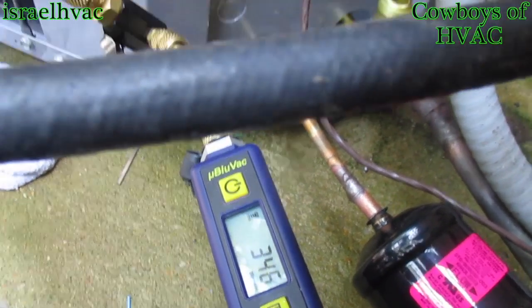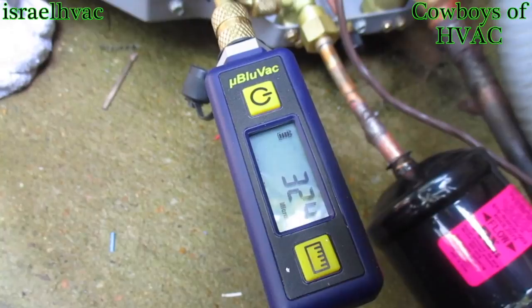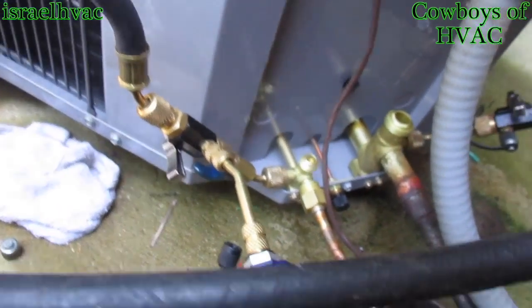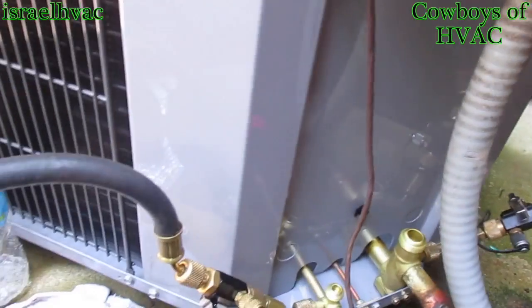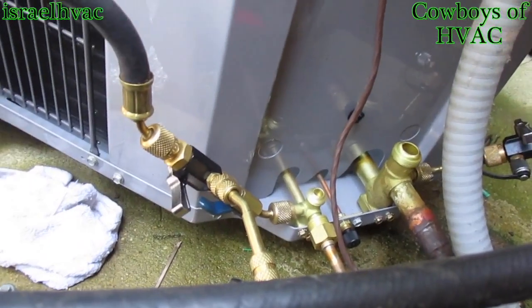The micron gauge is playing around, acting really funny. I may have to clean it with some rubbing alcohol. But I pulled it down to 100 and something, and it's holding around in the threes now with it valved off. Both valves are off now. It's steadily dropping, so I'm going to unhook the vacuum pump and hook up the Pro-R tool and start this machine up.